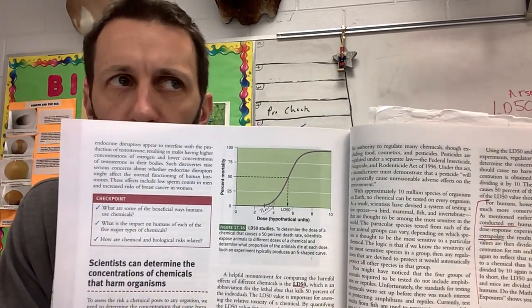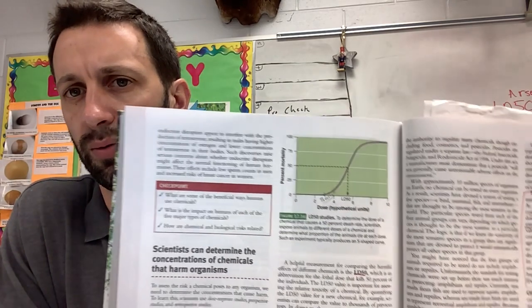What is the threshold? This is a term that's not on your notes that you do need to know.